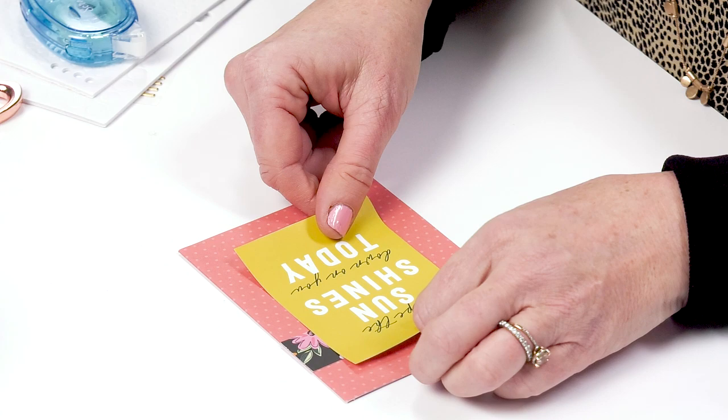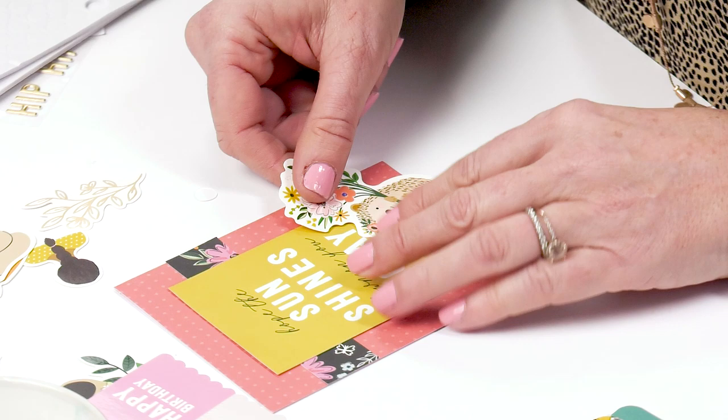I'm Jen Hadfield and I'm here at Scrapbook.com sharing how to make an easy card in five minutes with three easy steps. So now you have your paper and we are going to talk about what to do with the paper and the card kit.